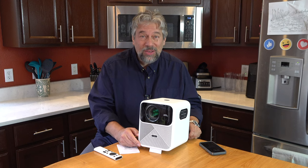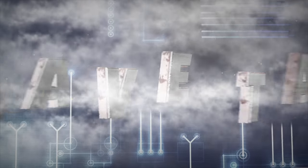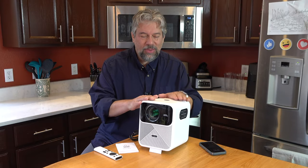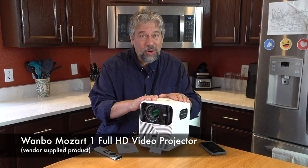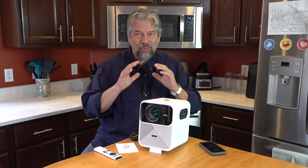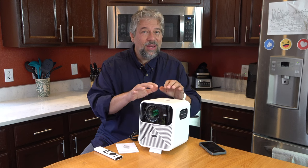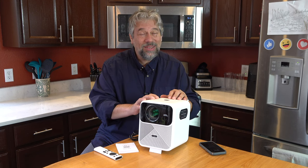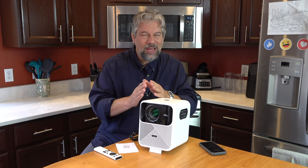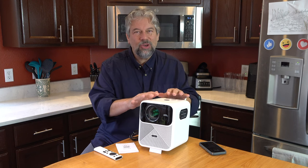A full HD video projector with crazy good sound. Dave Taylor here, checking out the Wanbo Mozart One full HD video projector. It has a really nice crisp image, it's super easy to work with, but the standout is it not only has really good sound — it gets ridiculously loud. It gets so loud that I haven't yet tried full volume. I'm going to have a huge detailed demo a little later on, but let's start with some specs.